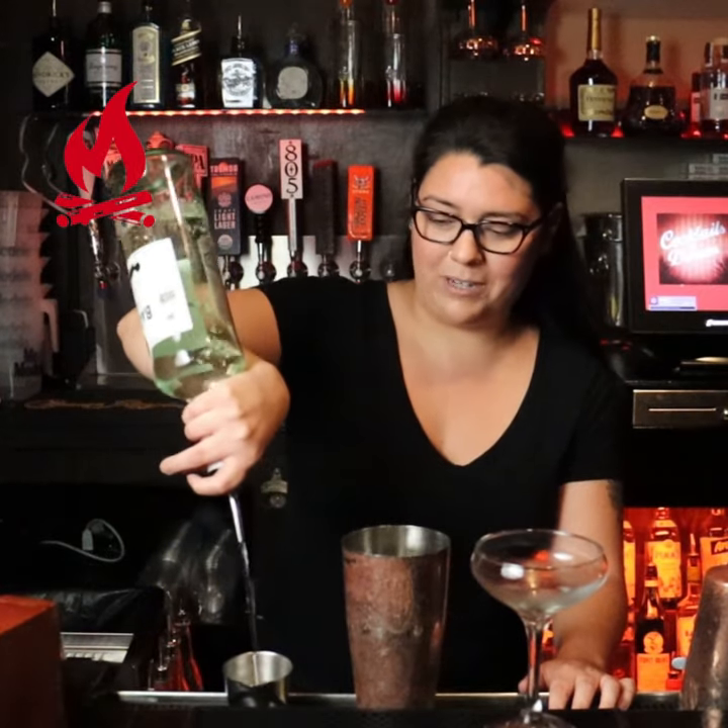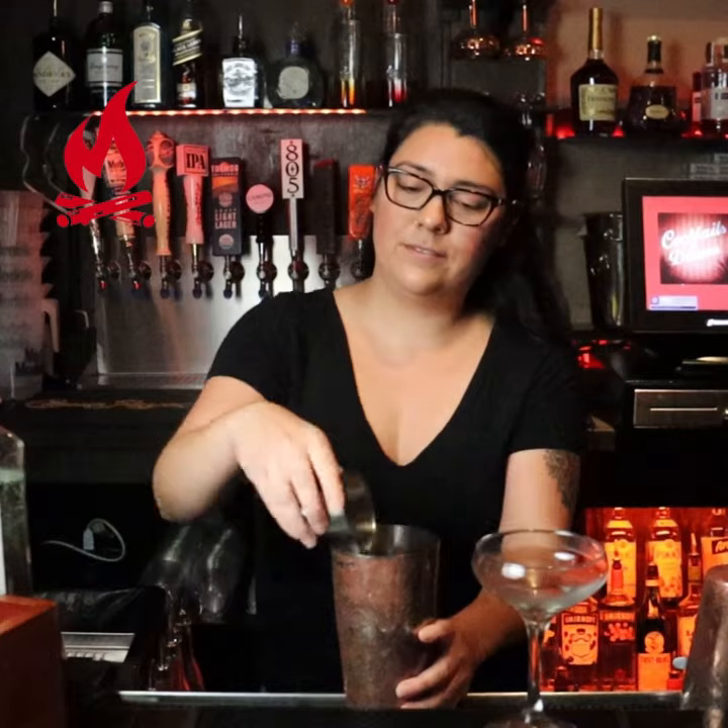We're going to take one and a half ounces of our Bacardi white rum and pour that into our shaker tin — there's already ice.